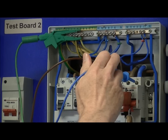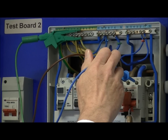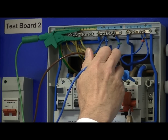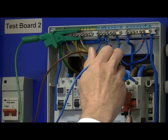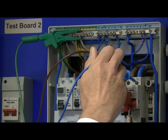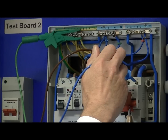With our meter, we first of all measure the prospective earth fault current. Simply test on the incoming live supplies, and that gives me a reading of approximately 370 amps — a relatively low current because we have quite high impedance coming into the installation. So that's our prospective earth fault current.